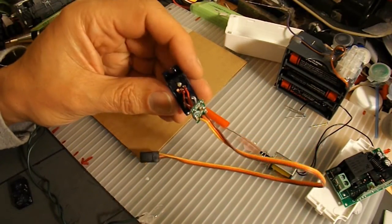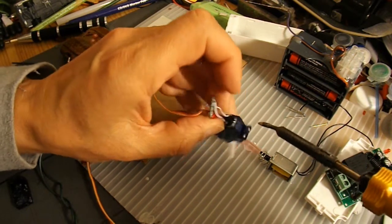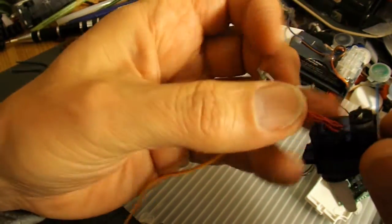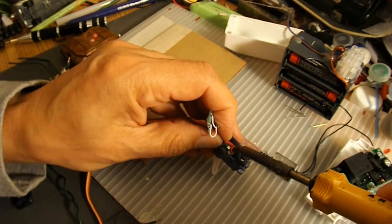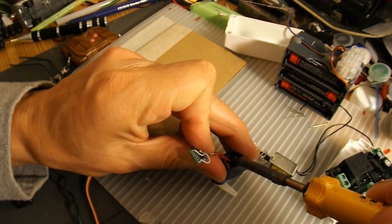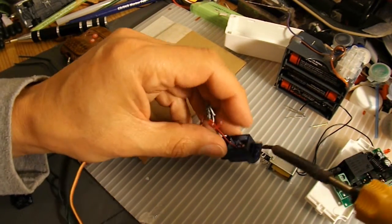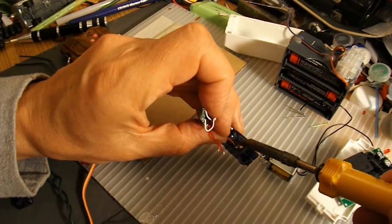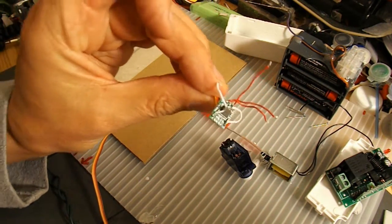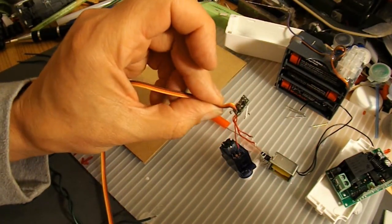We can unsolder all these wires because we don't need any of them. So I'll take the wires off the motor. I could just cut these wires off, but I'll try and be neat and unsolder them. I should have used a little bracket or something to hold it still. So that's the circuit board that we're not going to use at all now. I won't throw it away — I'll keep it; I might find some use for it one day.